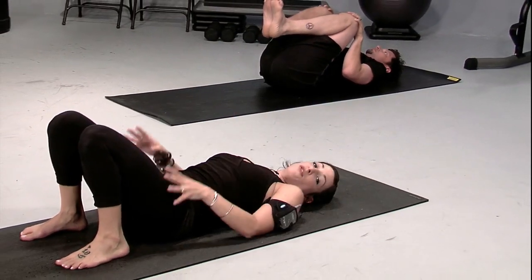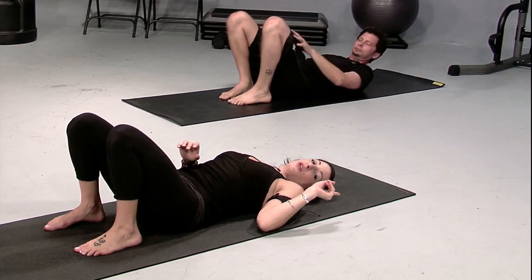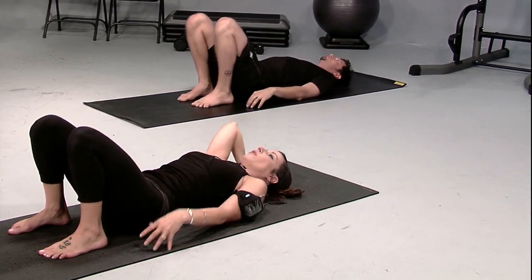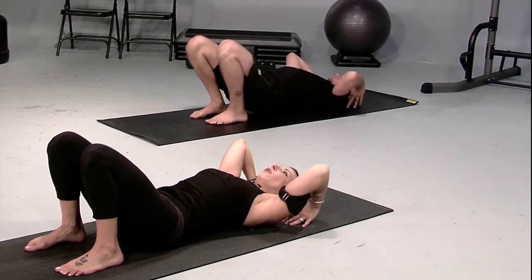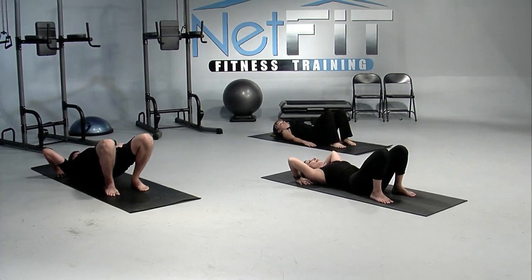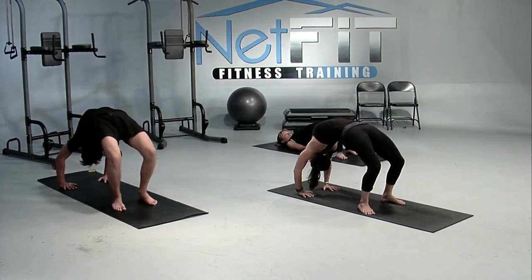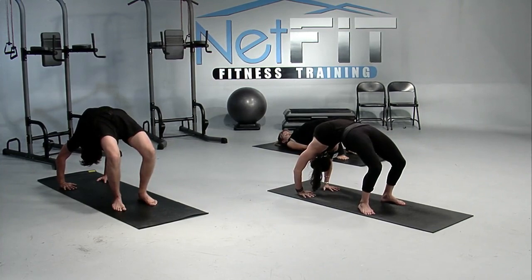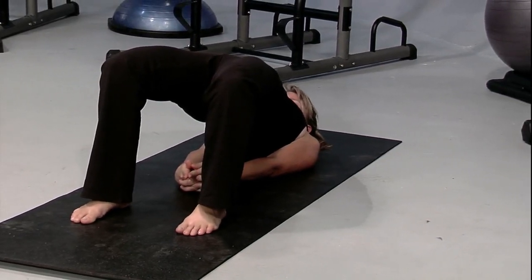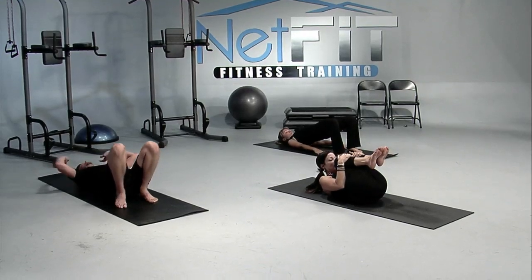We're going to move into full wheel pose — a full back bend. If your body says no, you can move into a hip lift, and Megan is going to demonstrate that. If you're moving into full wheel pose, allow the hands to be alongside of the ears, fingertips pointing toward the shoulders, elbows pointing toward the sky, heels directly under the knees. As you breathe in, you can peel the back away, lifting all the way up. Notice Megan is just lifting her hips and lowering back down. You can also roll the shoulders under into bridge pose. Anytime you're ready to come out, allow the back to slowly release down, bringing the knees into a tuck and the forehead toward the knees.